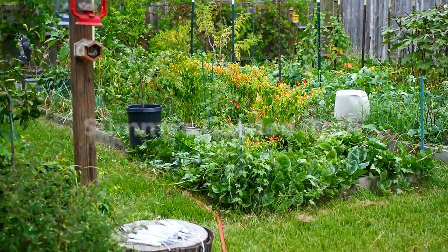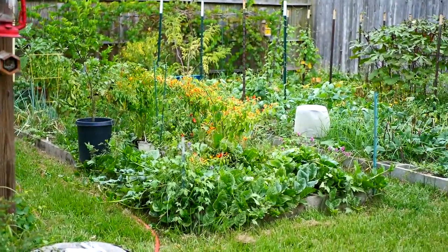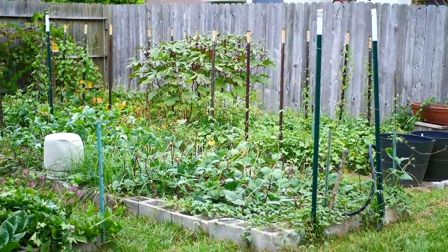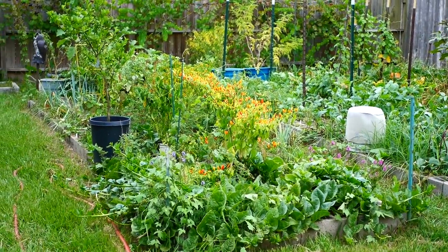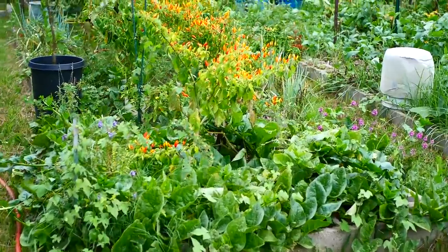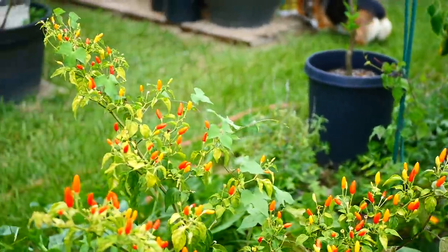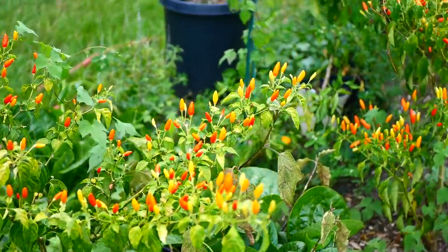Let's take a walk around and see the state of the garden in this transitional season at the height of summer. What we've got going on is lots of weeds. The garden doesn't look real good — it's kind of ratty looking, but it's producing, and it's producing well. We have our Tabasco peppers here, and I've been harvesting them.